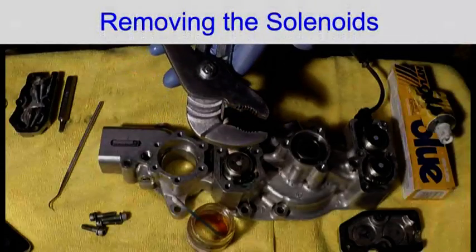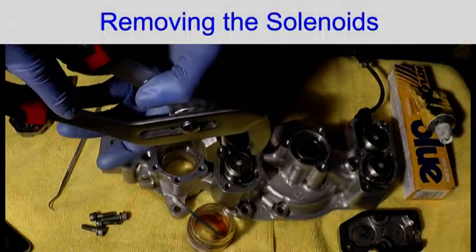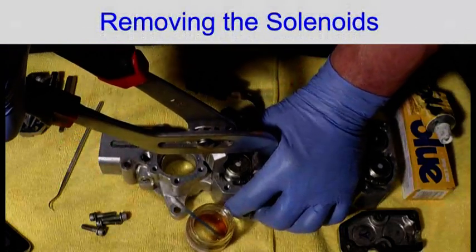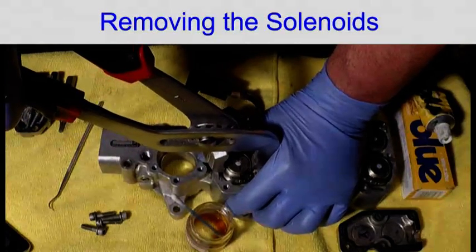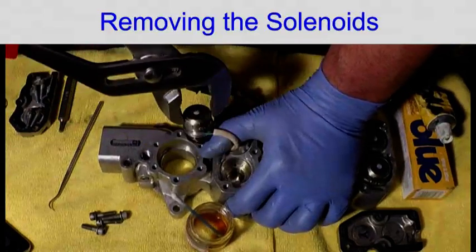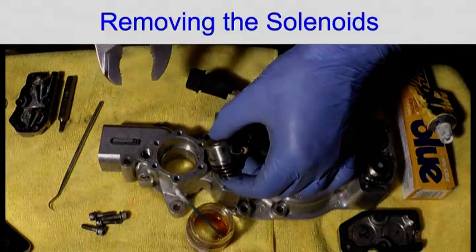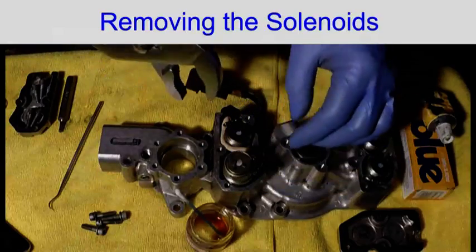To remove them, use these. Remove the top one first. You need to be careful because if the wires are all stretched you could have broken the wires.